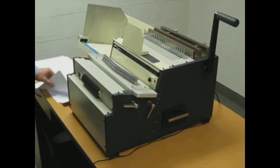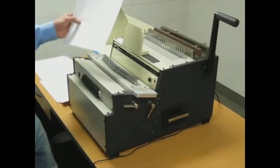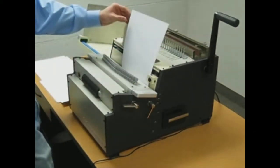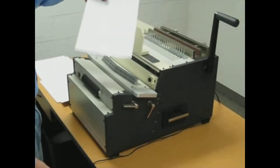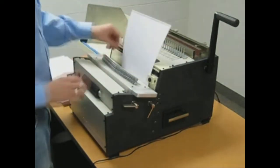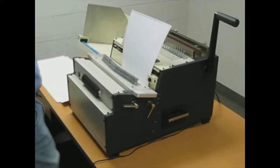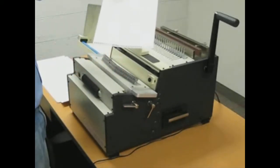Hello, today we're going to show you how to punch different width pages with perfect alignment every time with the DLG All-in-One Punch. If you were to punch an 8.5 by 11 inch page with the width, you'll have a half hole on it. However, if you were to simply lift up on one of the pins on our disengageable die system, you have perfect alignment across your whole page.